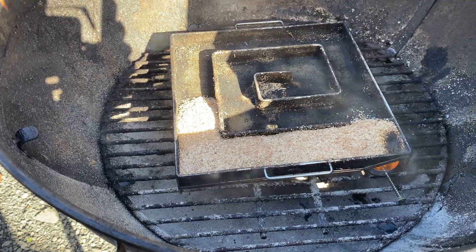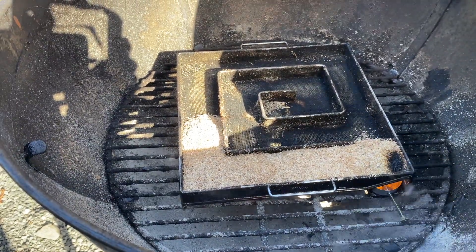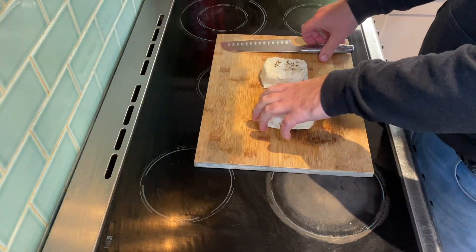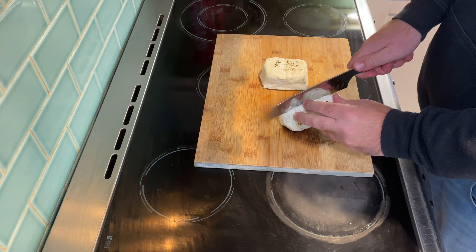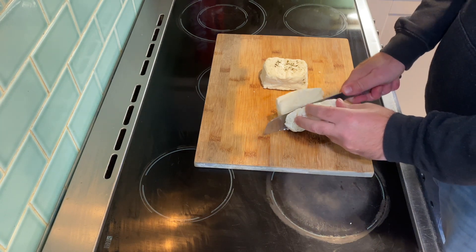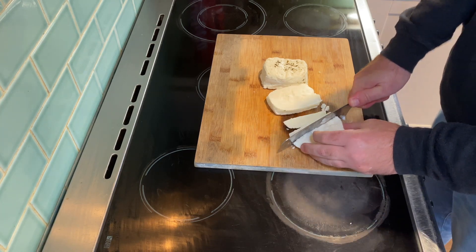I've just lit the cold smoke generator now — it's just a little candle that you use to light the wood dust. The instructions say about a minute but I like to leave it a little bit longer just to make sure it's off and running. Here we have our halloumi, and this is really straightforward — all we need to do is cut it into fries. I just like to half it and then start cutting my fries out from there.